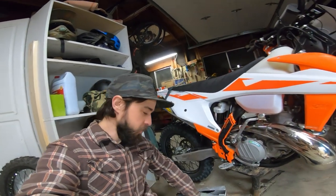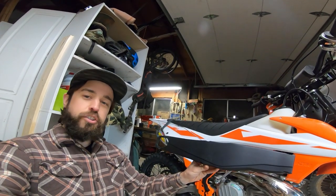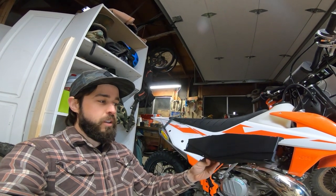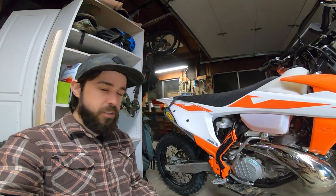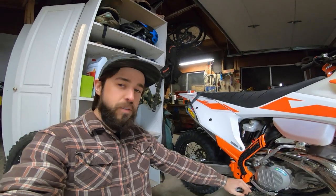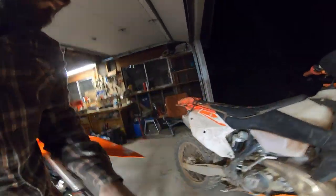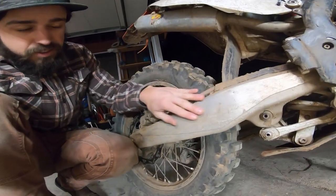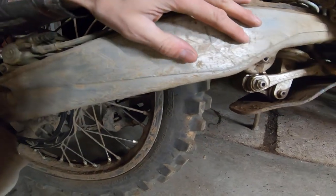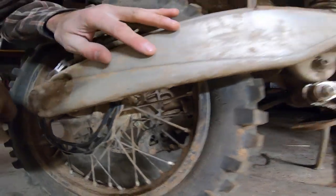Next up for protection we've got these swing arm guards. I actually bought these swing arm guards in 2017 when I bought my 2017 KTM and I never put them on, and I really regret that. So after a year of riding, this is the damage — just look at all of these crazy nicks and all this beating.